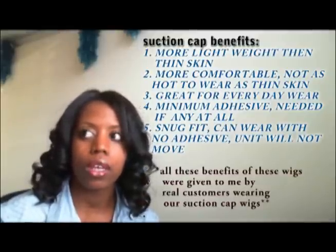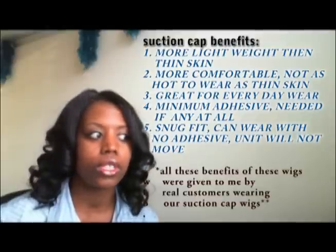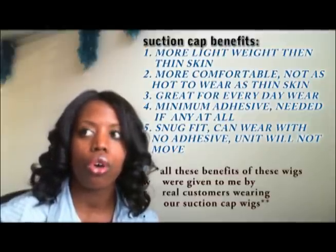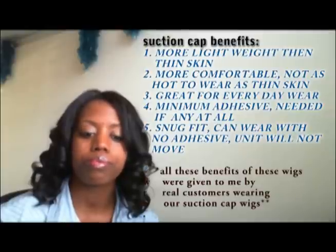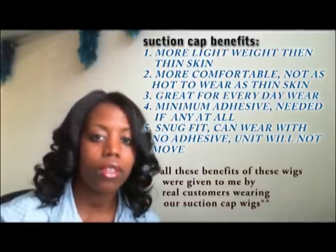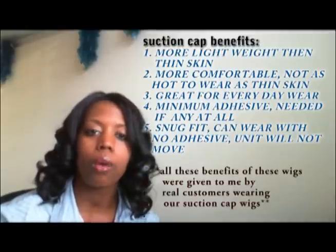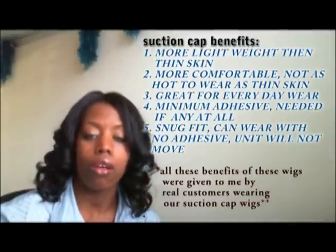It does feel thinner, but this particular unit — my client asked for silicone but for it to not be too thick. I still think that silicone feels a little bit lighter than thin skin overall, and it helps with individuals who are not looking to use a lot of adhesive, if any at all.